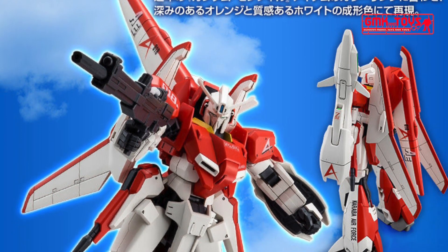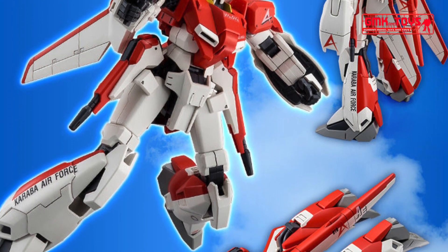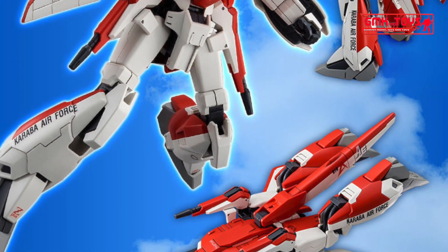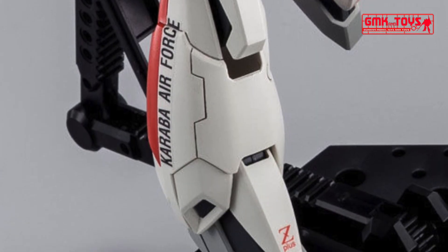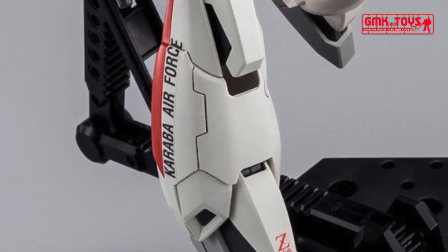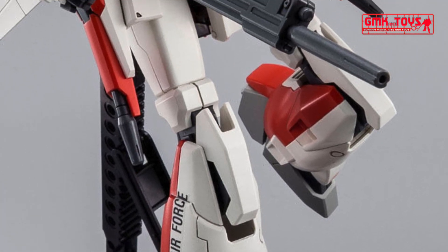Another kit from the Gundam Sentinel series appears in Gunpla form. This kit was first released as a Gunpla Expo exclusive back in 2014. Its comeback made its entry to the Premium Bandai online web shop. It shares the same molds and parts with the HGUC 1/144 Zeta Plus A1, with an entirely different color scheme.